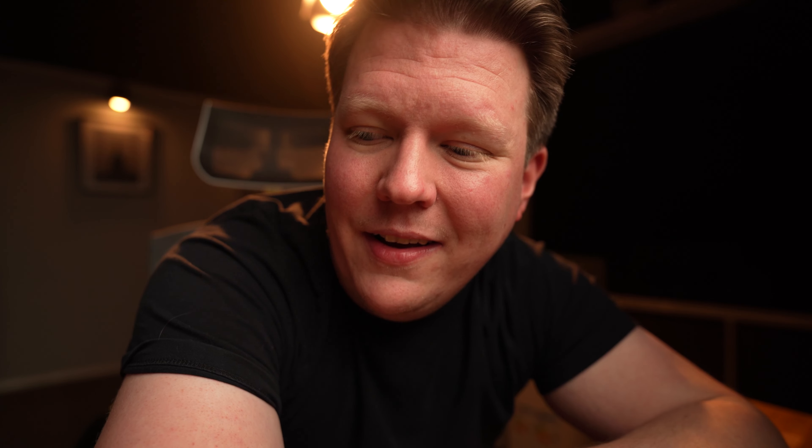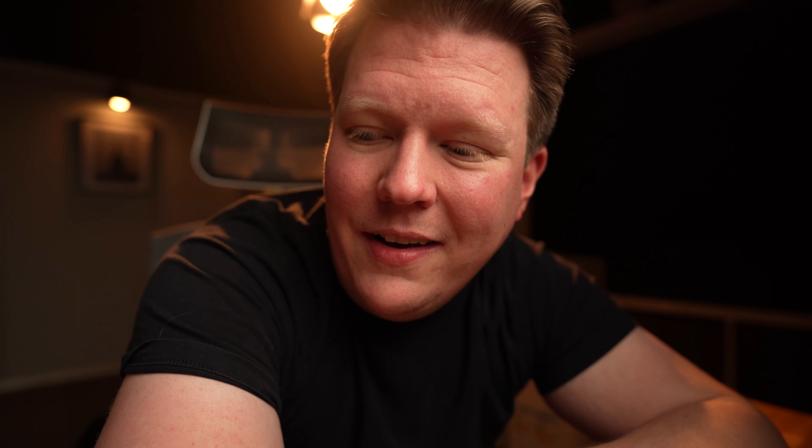This is essentially a micro HDMI to standard size HDMI converter that screws onto your camera cage, relieving all the stress and tension from that micro HDMI port.